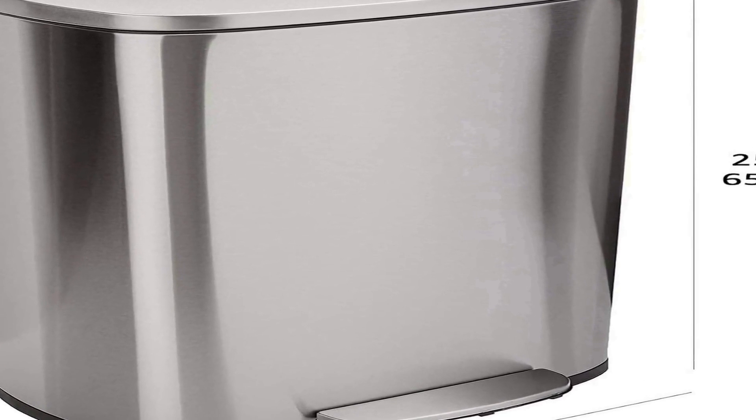With its rectangular shape, it can easily fit into tight spaces, making it a space-saving solution for waste disposal. In summary, the Amazon Basics Smudge Resistant Rectangular Trash Can is an elegant, high-capacity, and functional trash receptacle. Its stylish stainless steel design and smudge-resistant finish enhance the aesthetics of any room, while the soft-close foot pedal and generous capacity make it a convenient and sanitary solution for managing waste, whether in a modern kitchen, office, or bathroom.